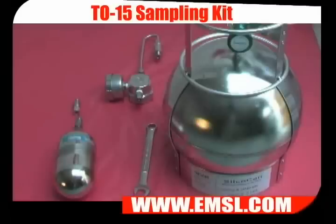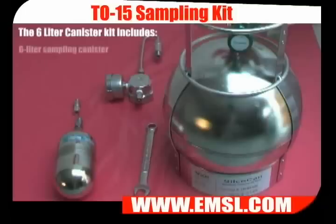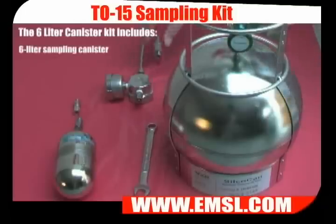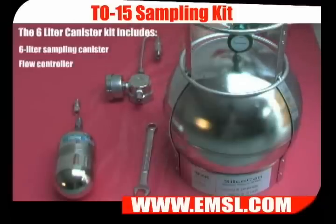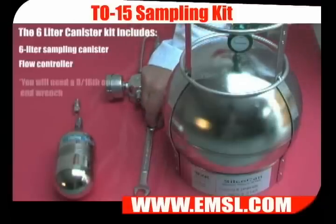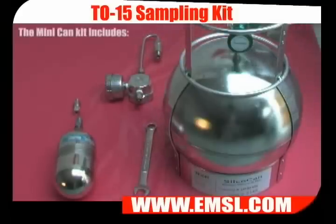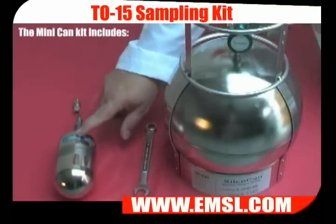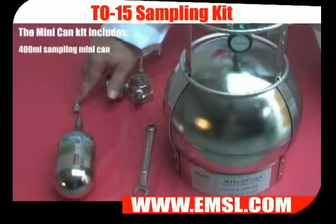Depending on your application, your kit will contain the following items: a six-liter sampling canister and a flow controller. You'll also need to have a nine-sixteenths opening wrench. For mini-can sampling, your kit will contain a 400-milliliter mini-can and a sampling adapter.